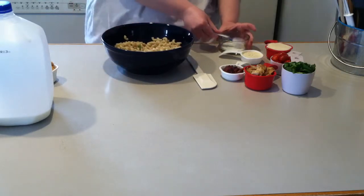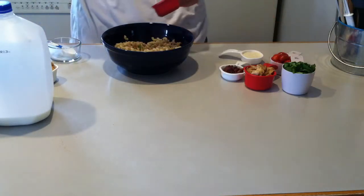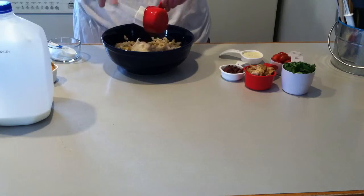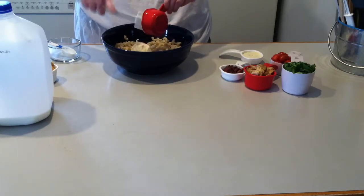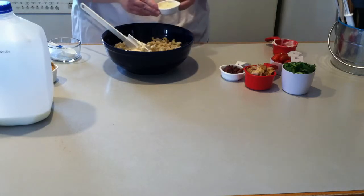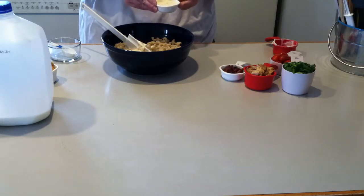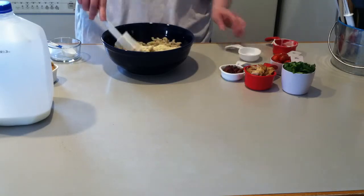We're going to put in one tablespoon of milk, half a cup of Miracle Whip, and then I have special seasonings — dried red pepper, some crunched up onions, some garlic powder, and some Parmesan cheese. Let's go ahead and just mix this together.